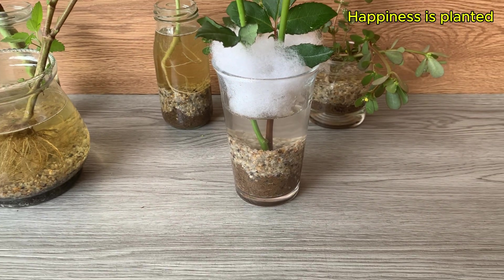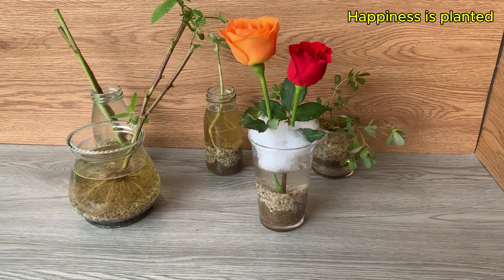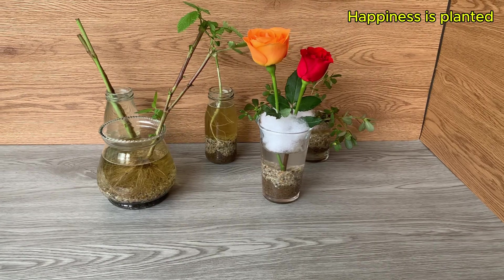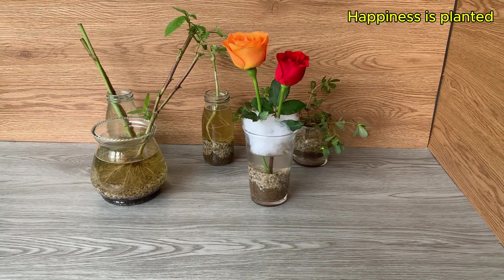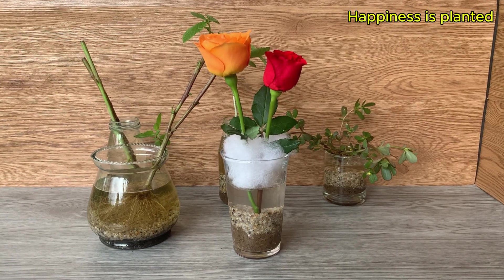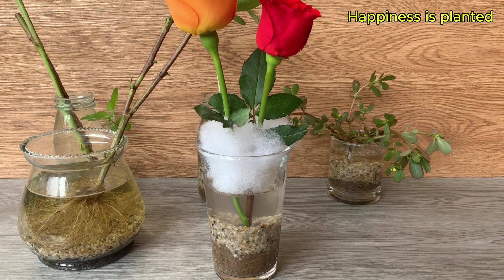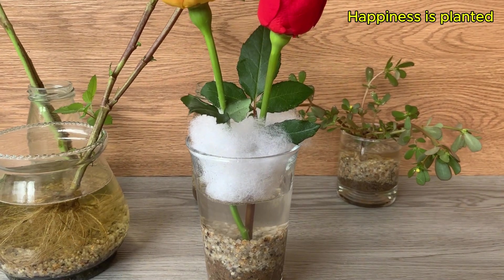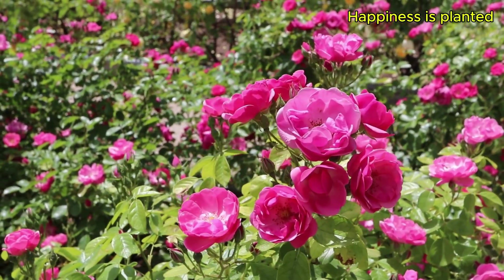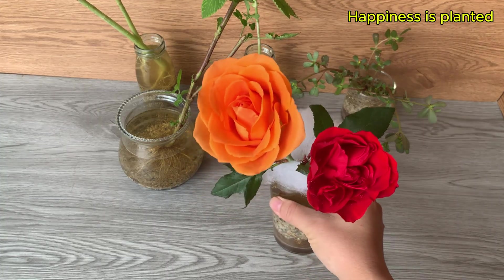After placing the cuttings in the cup and covering the top with cotton, we need to monitor and care for the cuttings daily. Place the cup in a spot with gentle light, avoiding direct strong sunlight, so the roots and leaves grow evenly without burning. The most important thing now is to be patient — let the microorganisms, water, and hormones do their job helping the cuttings develop strong roots day by day.